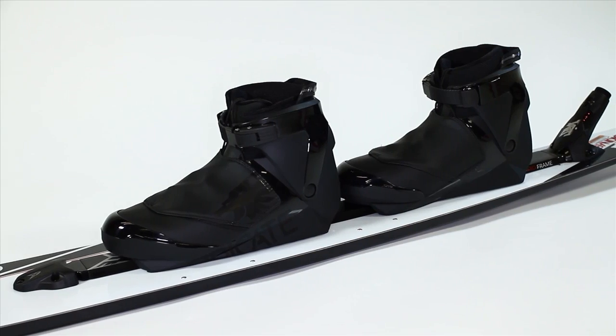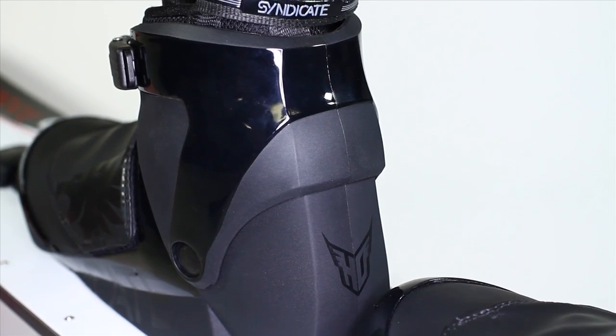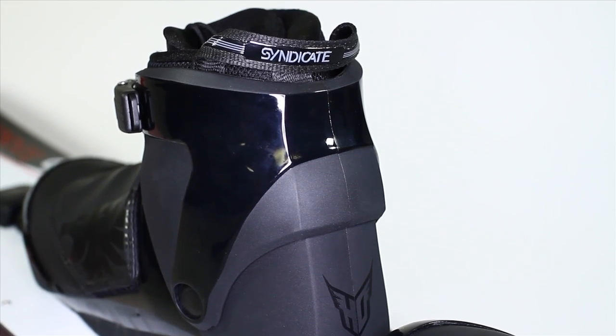Completely redesigned for 2012 is the ExoSystem, the world's first 100% water ski specific releasable binding system. It utilizes an injection molded plastic shell similar to a snow ski boot and a releasable binding similar to a snow ski binding.